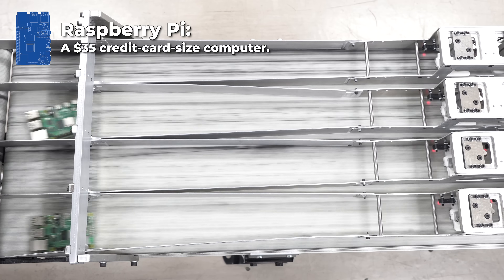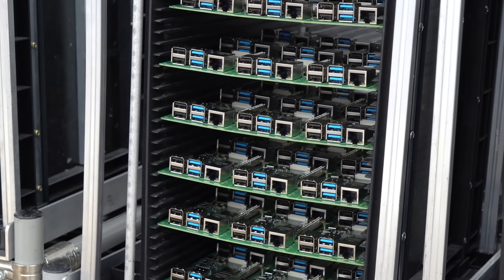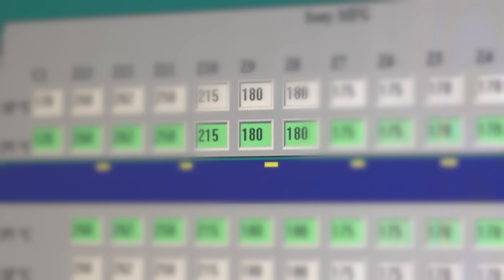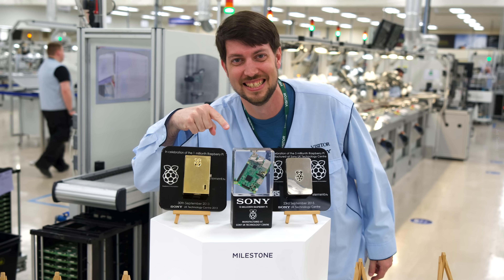Every Raspberry Pi starts its life on the production line here at the Sony Tech Center in Pencord, Wales, UK. I was honored to be invited to share with you an inside look at the high-tech manufacturing line for the Pi 4, where they've made nearly 50 million Raspberry Pis in the past decade.